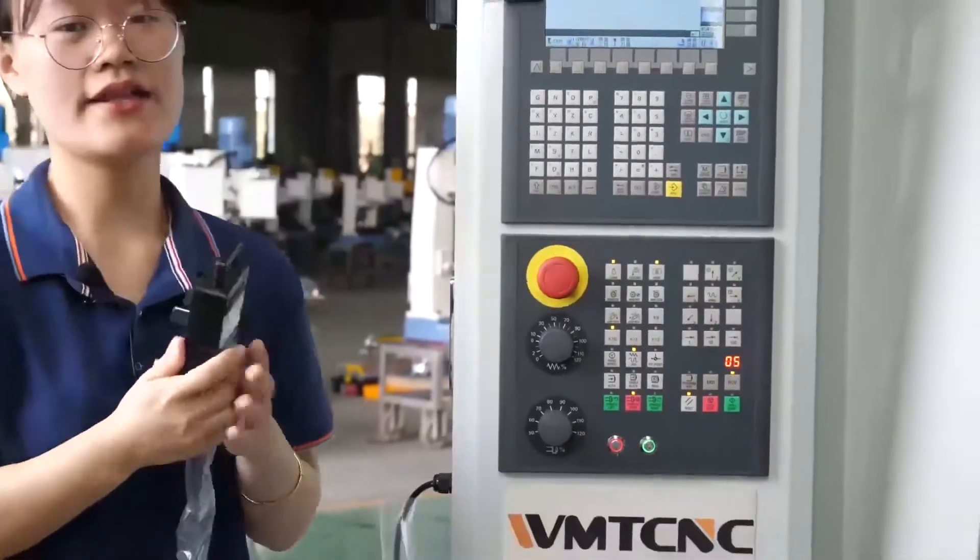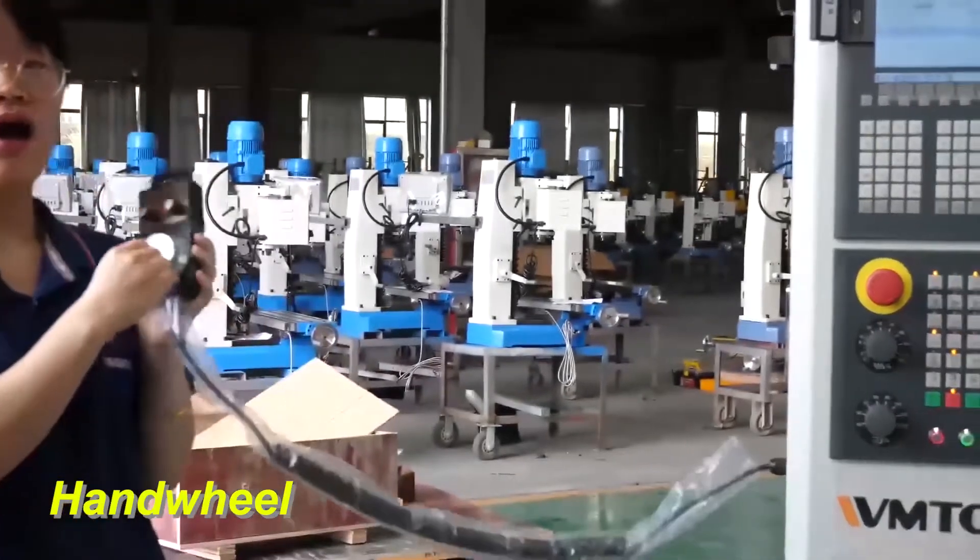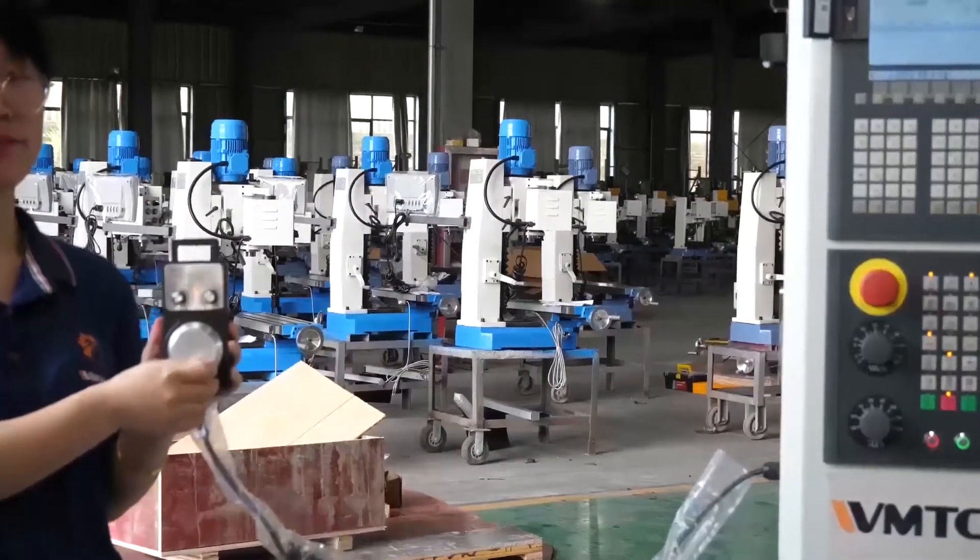Here is the hand wheel — an electronic hand wheel. You can use the hand wheel to manually operate the machine.